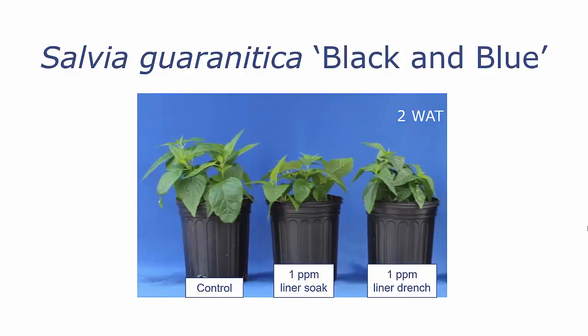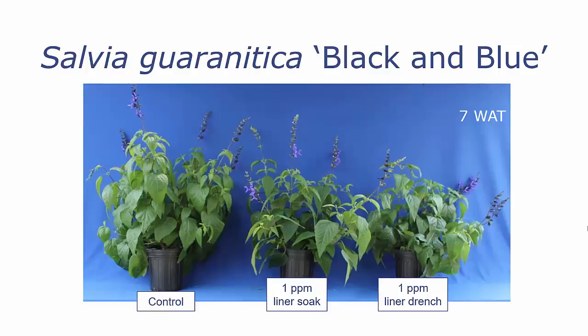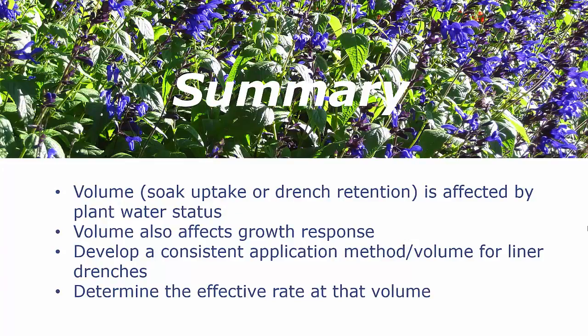Let's look at Salvia guaranitica — again, a one part per million liner soak or liner drench of Concise. At two weeks after application, not much difference, but maybe the liner soak is a little more effective. At four weeks after, it still looks like the liner soak is a little more effective in growth control. And then at seven weeks after application — our finish time — you can see that they're about the same, but maybe the drench is a little more effective, so there's not much difference there.